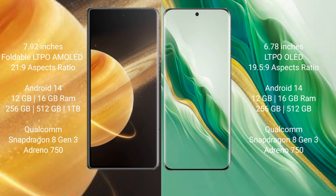Honor Magic V3 comes with 12GB or 16GB RAM and 256GB or 512GB or 1TB internal storage, with a Qualcomm Snapdragon 8 Gen processor and GPU Adreno 750. Honor Magic 6 comes with 12GB or 16GB RAM and 256GB or 512GB internal storage, with a Qualcomm Snapdragon 8 Gen processor and GPU Adreno 750.